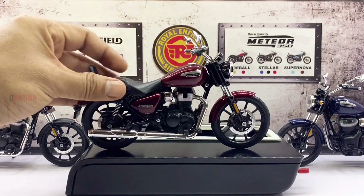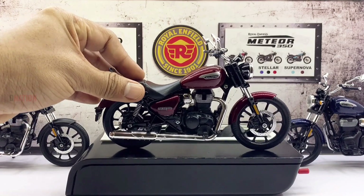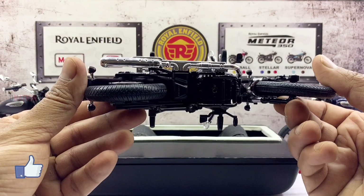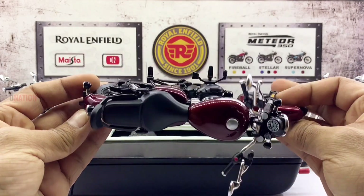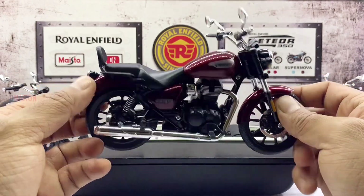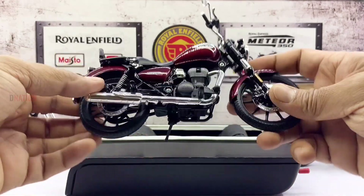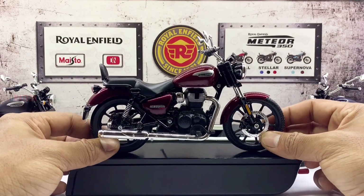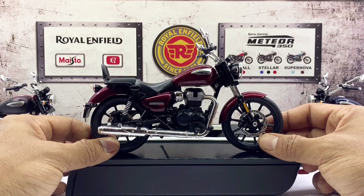The functionality seems to be perfect and just as beautiful as the highly detailed exteriors. This Meteor Stellar diecast replica gets a massive thumbs up from me for its looks as well as its functionality. With that being said, let's place this amazing Royal Enfield replica on the D-Nation turntable and take a look at this diecast beauty in a 360-degree view — and stay tuned for some fun facts on the Royal Enfield Meteor coming up.